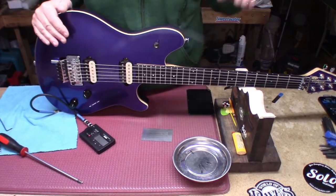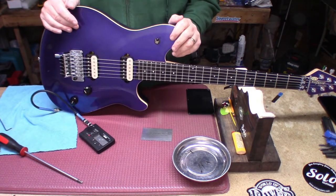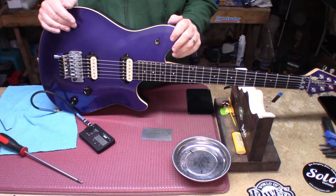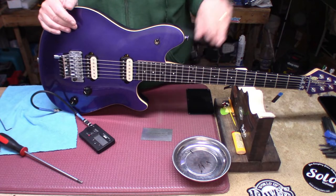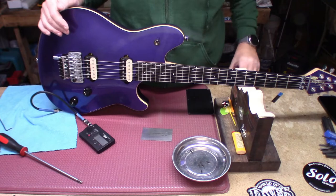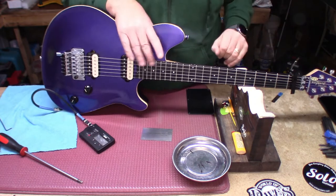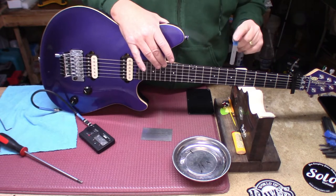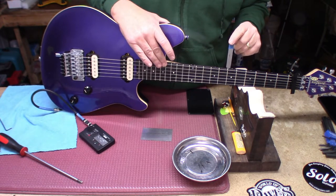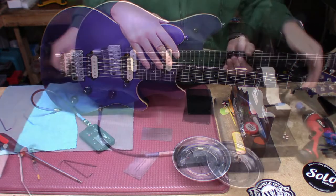Boys and girls, we're still dealing with the old strings and it does not look like we're gonna need a shim. I'm going to have to let this sit overnight because I put over a turn into the truss rod to get it to straighten out, so it may continue to push the wood and I may have to come back and readjust it to relax it. But right now, using a tenth out at the seventh fret — just sneaking under there.